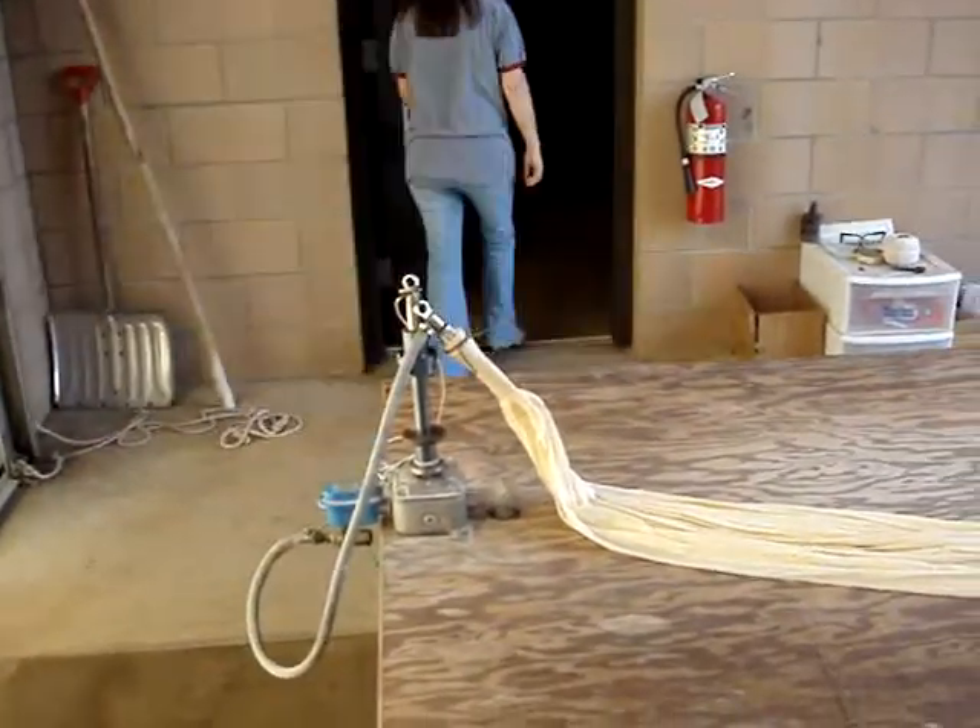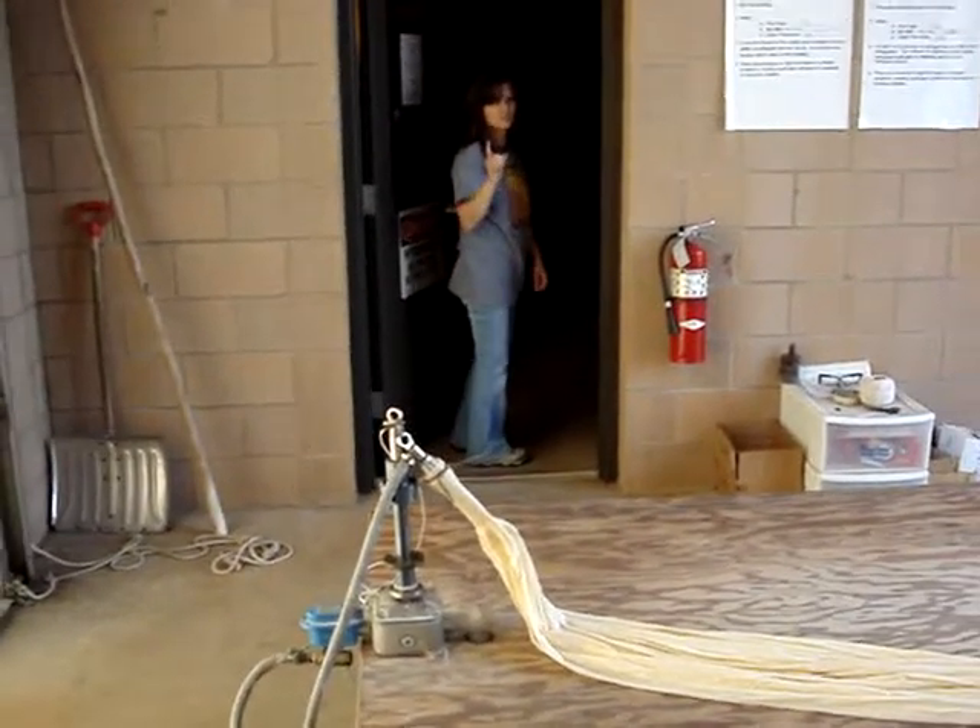Now we're going to start blowing up the balloon with hydrogen — so no smoking, please.